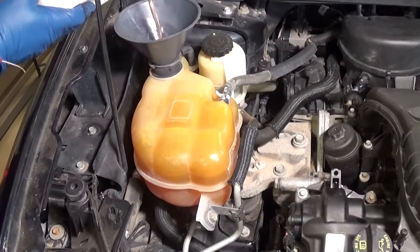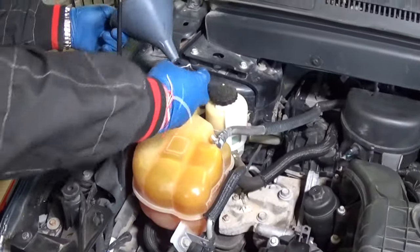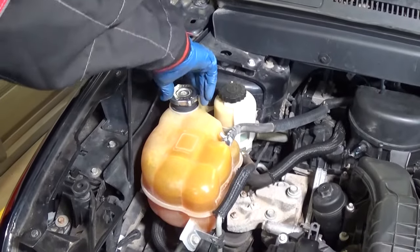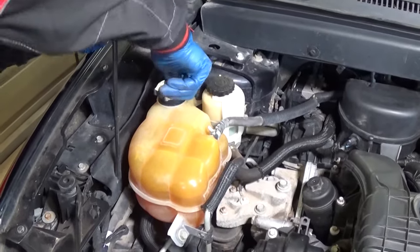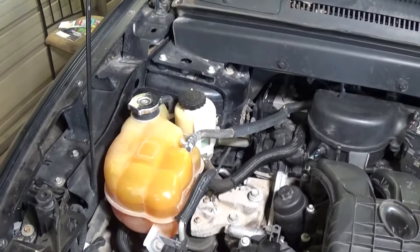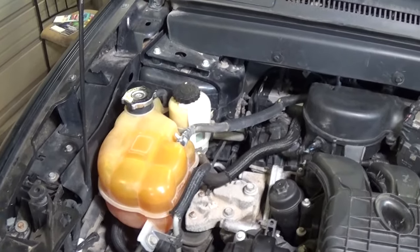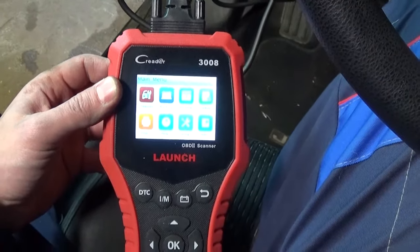Okay, that's it right there. Next we need to install our radiator cap and get it tight all the way — like that. For the next procedure you need to get your car out of the shop. Do not ever start the car inside the shop and let it run because you can die.